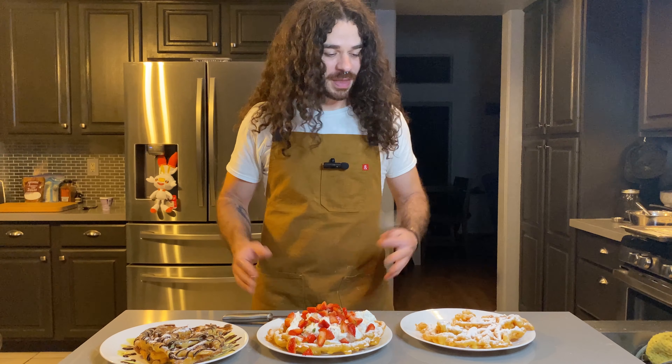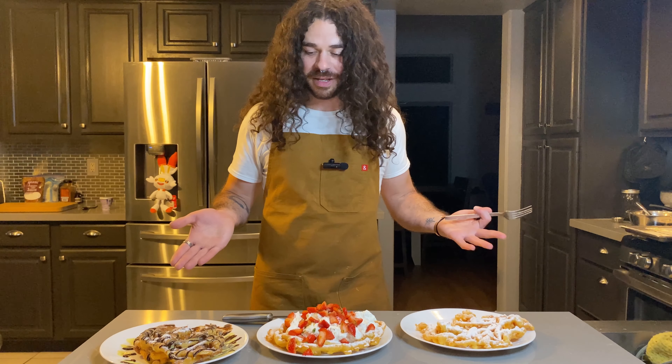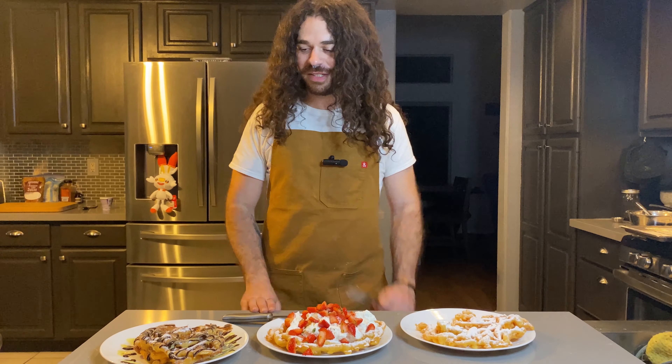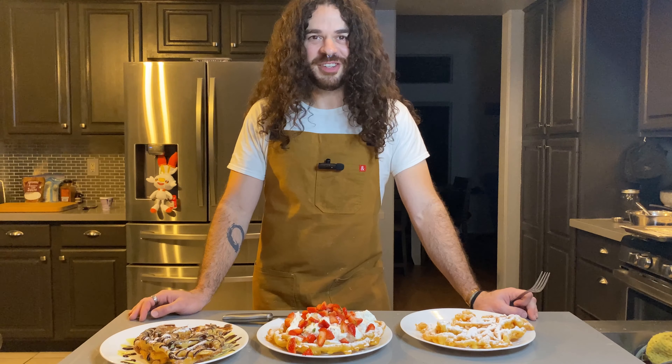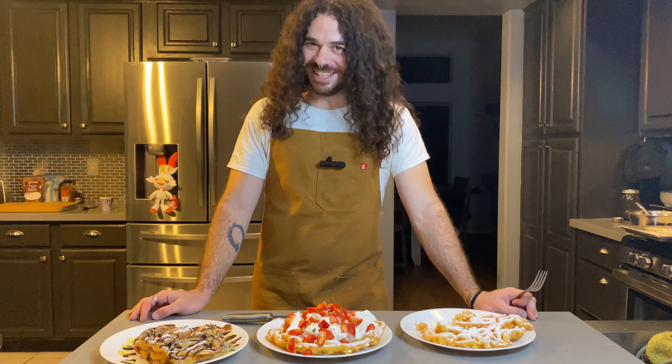There you have it everyone — super simple to make funnel cake three different ways. And honestly you can put whatever you want on these; the sky's the limit. Until next time, let's go.